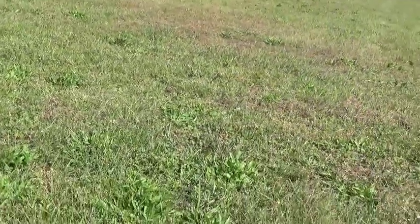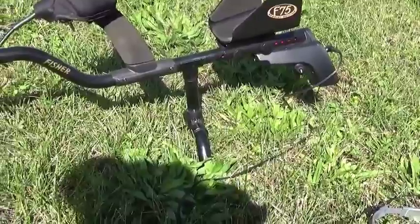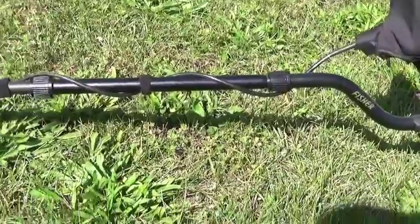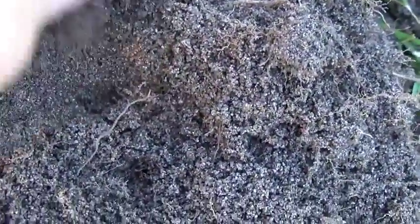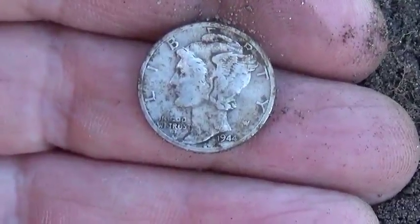I'm out in the park again with the F75 using my same strategy. I want to dig every low signal I can find and hopefully I'll find some jewelry. I just had a higher signal, about a 76, and about 6 inches deep. I got myself what I know to be a silver dime — a Merc. Looks like maybe a '44.